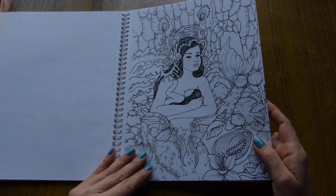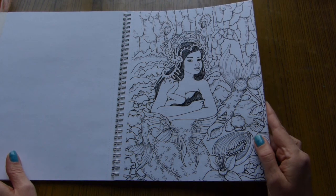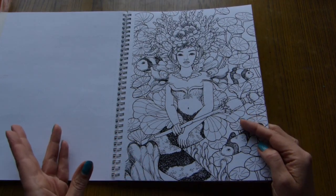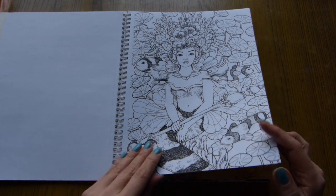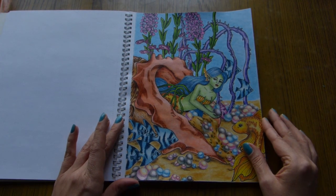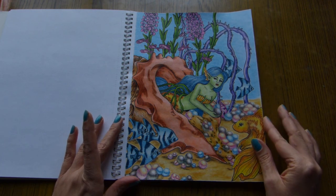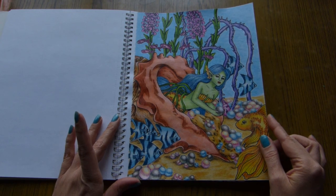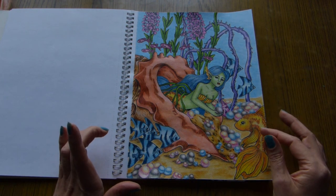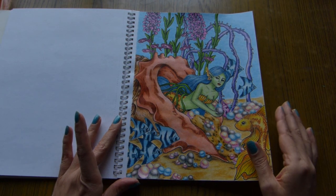When you fill in the picture with color, these lines still stand out — especially if you use lighter colors. And it's not something that I like. In some cases, like on this page with pearls, the black lines would really not let you achieve the desired effect. I wanted the pearls to look realistic, but with black lines around them it would not be possible. So I wanted to get rid of those black lines.